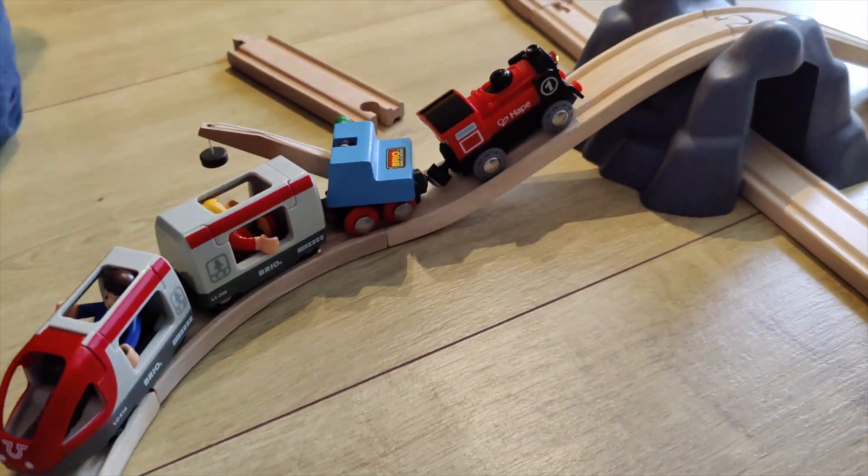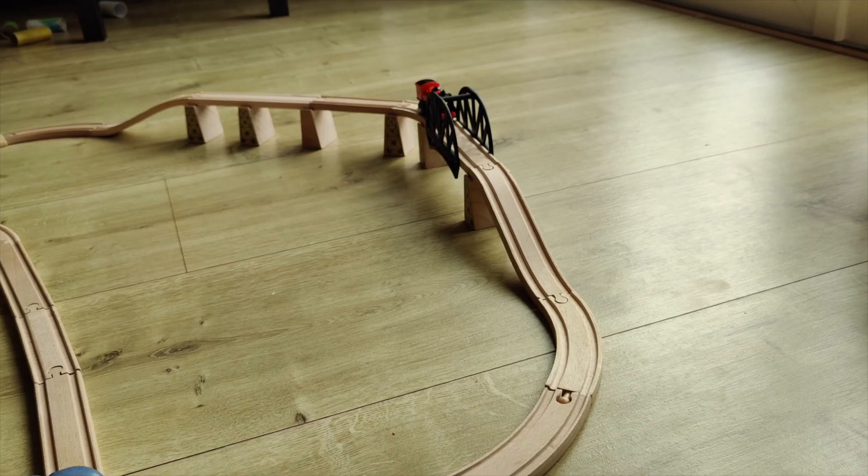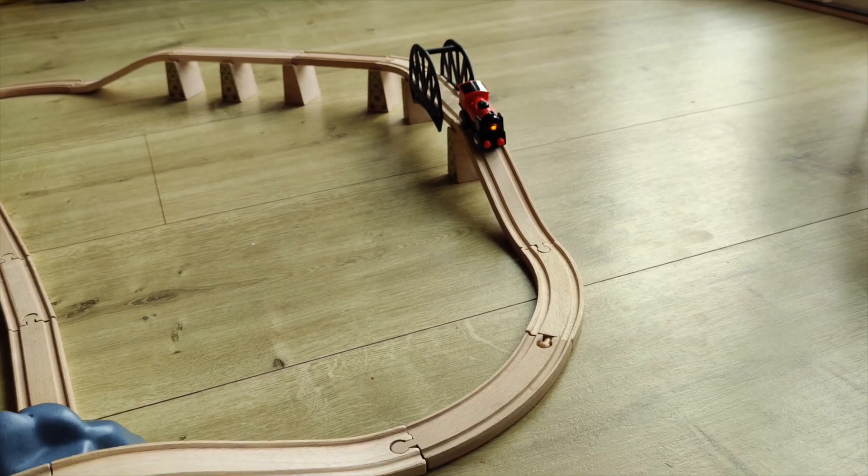It's a pretty strong engine, although it doesn't move very fast. You can switch it to move forward or switch it to move backward, and it has a little light when it moves forward.